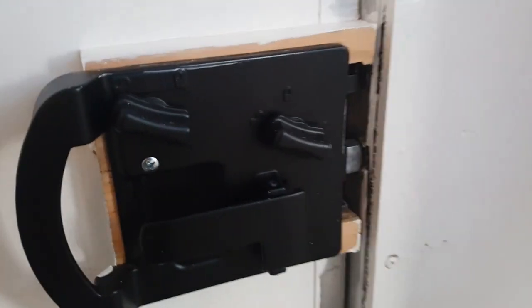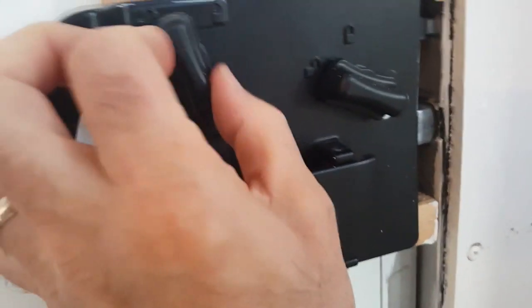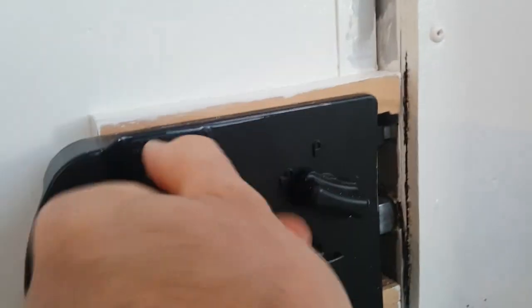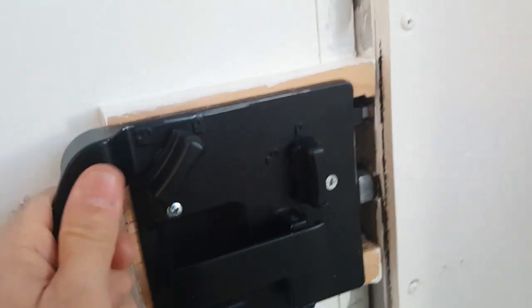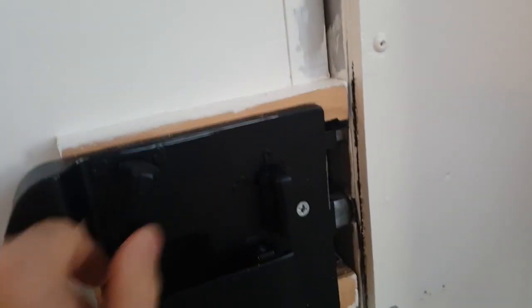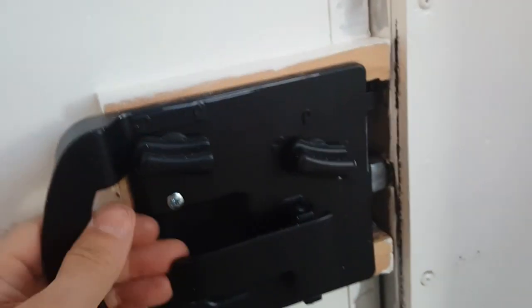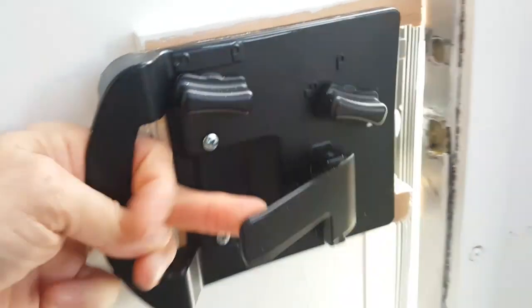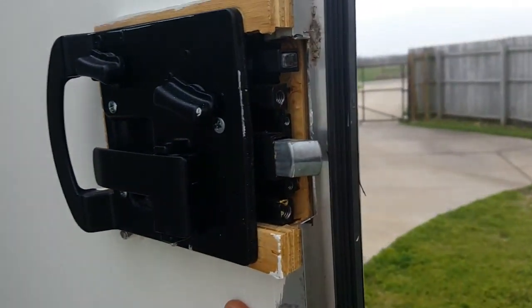There you have it — reinstalled and latched. Hopefully this will work. I've still got the deadbolt pretty tight — there it goes, it works. It locks with both the deadbolt and the regular lock. You pull on the latch to open it up, and I'll give you one more look at the inside.